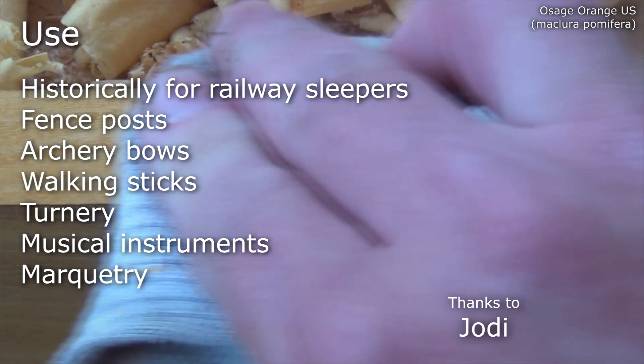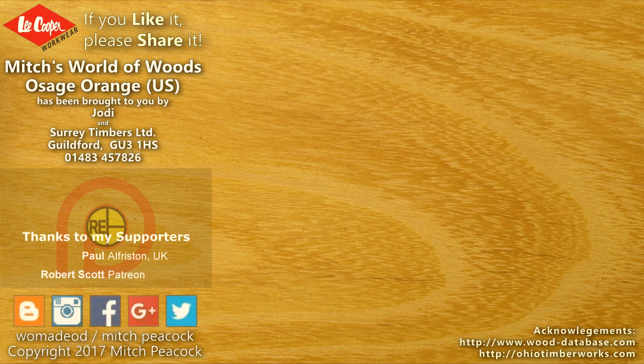Many thanks to Jody of Missouri for kindly donating this sample. If you like it, share it, and why not follow me on Patreon and other social media. Cheerio!